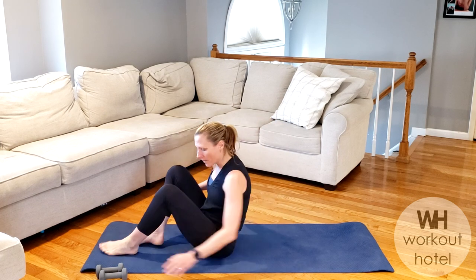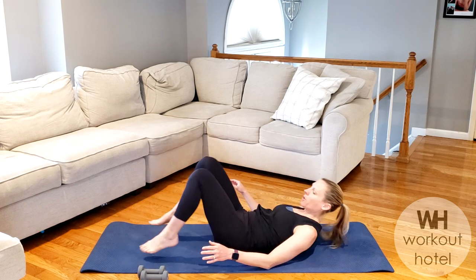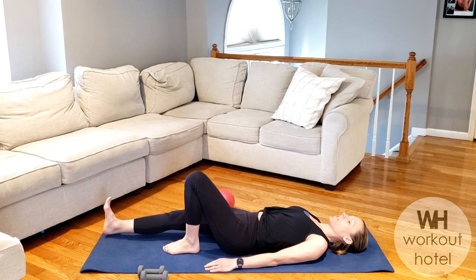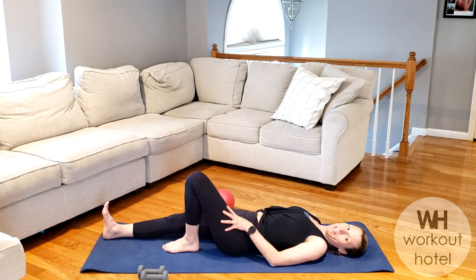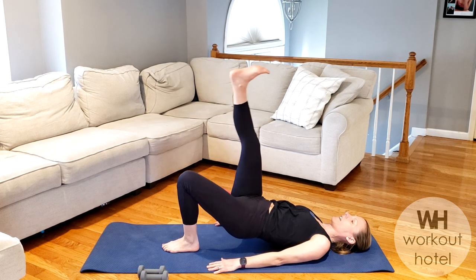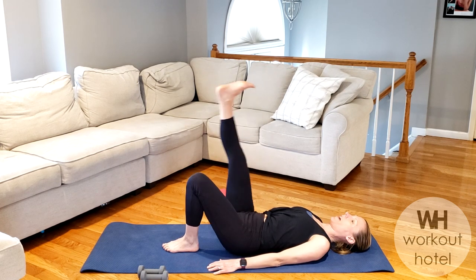We're going to begin with a little warm-up. Go ahead and lie down on your back, shoulders off the ears, and extend the right leg long to the floor. Left leg is bent. We're going to inhale, then on the exhale draw the navel to the spine. Press through the standing heel, lift up into a bridge, lower the hip, and lower that leg.